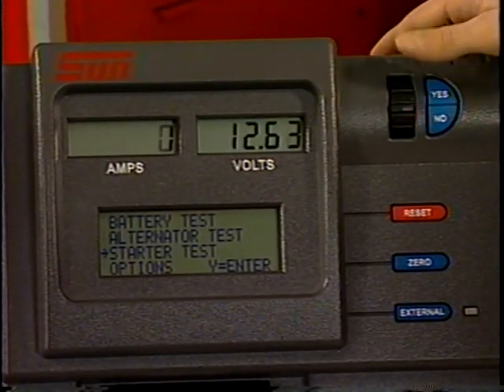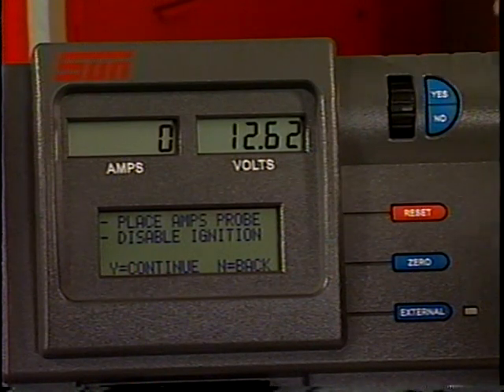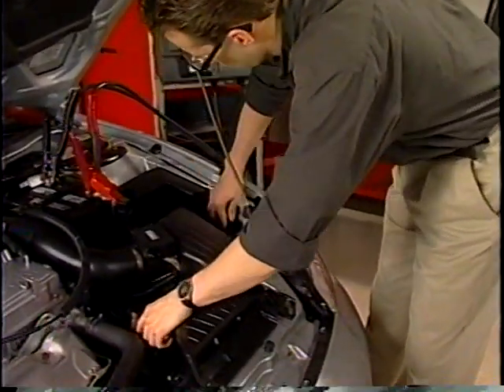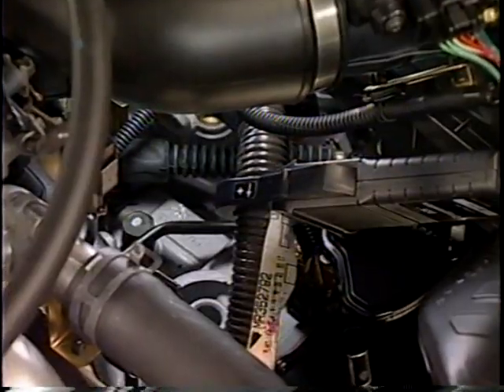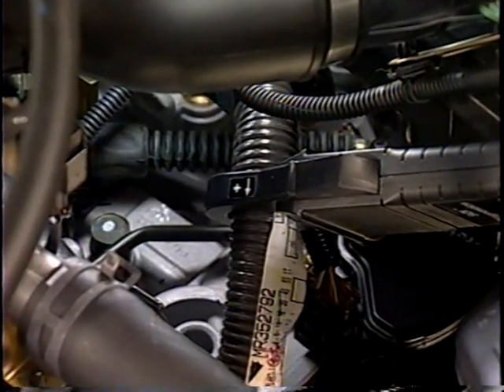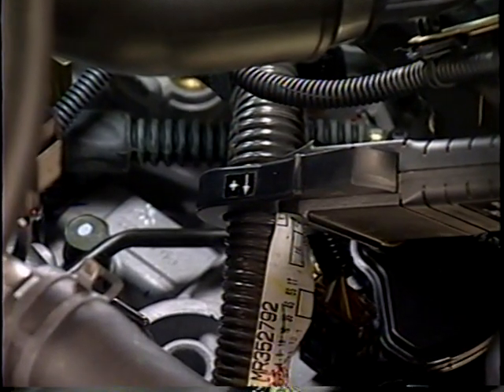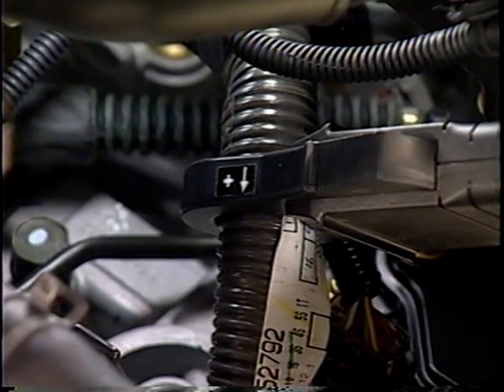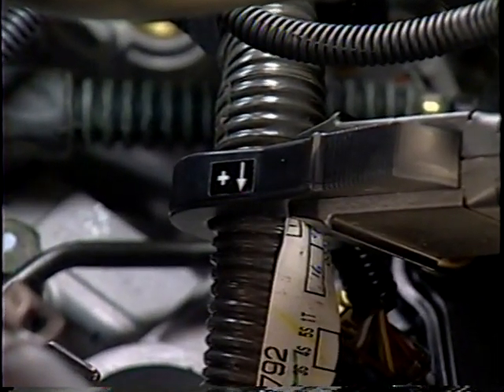From the main menu select Starter Test, then press Yes. The main message display will indicate Place Amps Probe. Clamp the amps probe around either battery cable leading to the battery. If you put it on the positive cable, point the arrow on the clamp down the cable toward the starter. If you use the negative cable, point the clamp arrow toward the battery. Make sure all positive or negative cables are covered to capture current draw in the system.